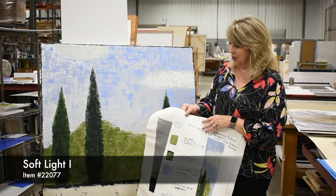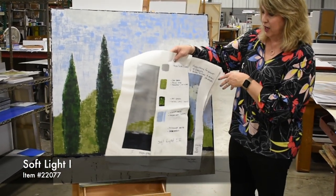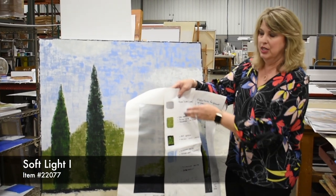So this is one of our newer pieces called Soft Light. It's actually a companion to this piece, but I just wanted to show you some of the detail that goes into the instructions on how to replicate the pieces.